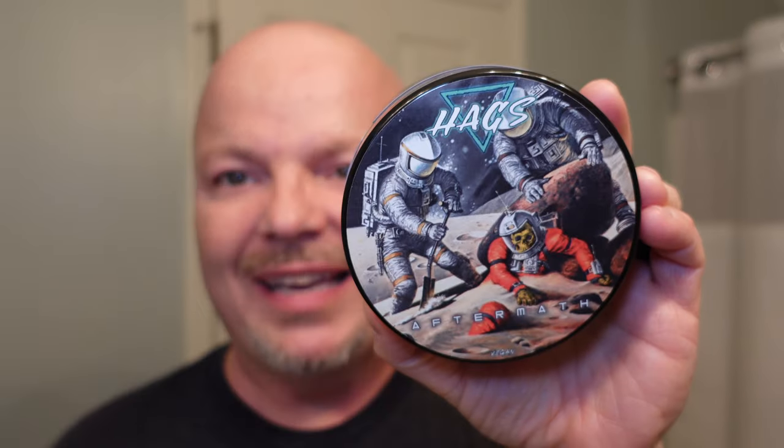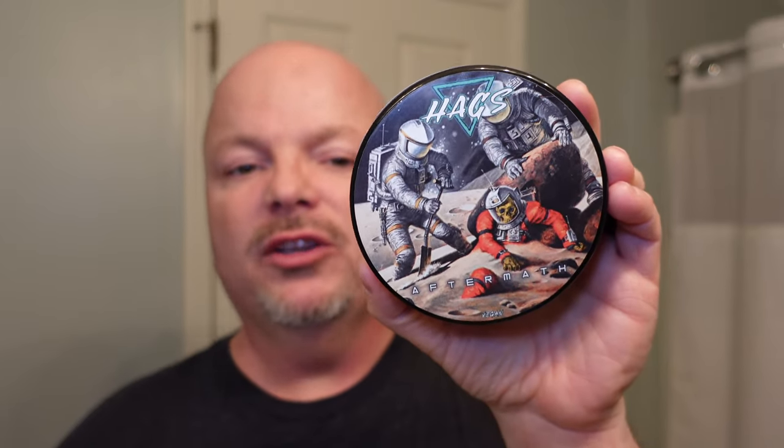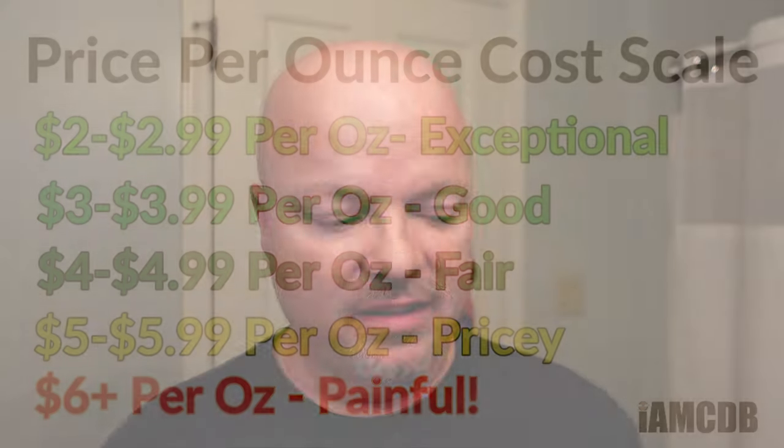All right, we are back. Welcome in, folks. As mentioned before, today we're going to be using Hags Aftermath, and this has a very nice scent. I got this at the Razor Company, and it was $23.99 for 4.02 ounces — that is on our cost chart. Pricey at $5.96 an ounce, but you have to consider this is coming all the way from Greece, so you've got to factor that cost in a little bit.